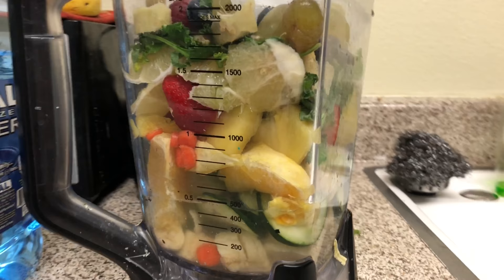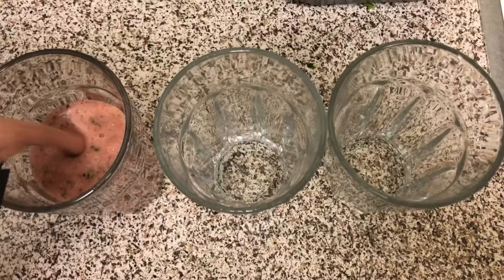Look at that smoothie blend — so delicious, going to be so great. Separating it into different glasses and you are done. Thank you for tuning in to episode two of Transitioning to Vegan. I'm Louis V, follow below.